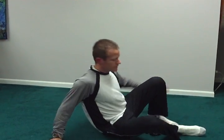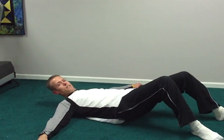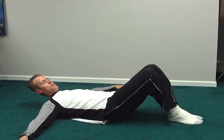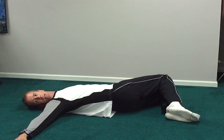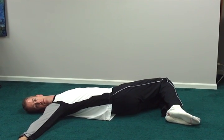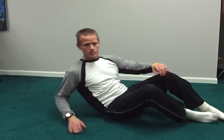The next one is a low back release. For the low back release, I'm going to get down, arms out, in a crucifix position, with the knees up, and I'm going to drop the knees to one side, turning the head to the opposite side. And you do that on both sides.